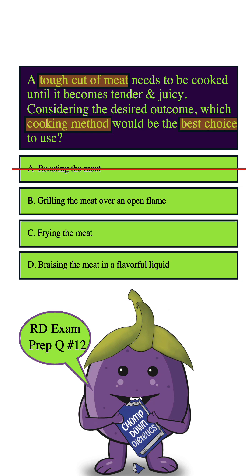But tough cuts of meat don't benefit much from grilling because they need to be broken down slowly and in water. That high heat and fast cooking time of grilling can lead to the exterior of the meat getting charred while the interior can remain tough. So we can eliminate this answer choice as well.